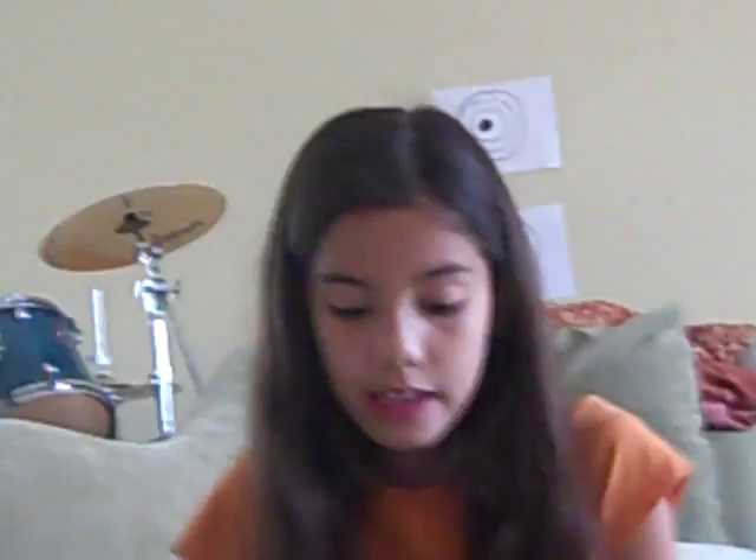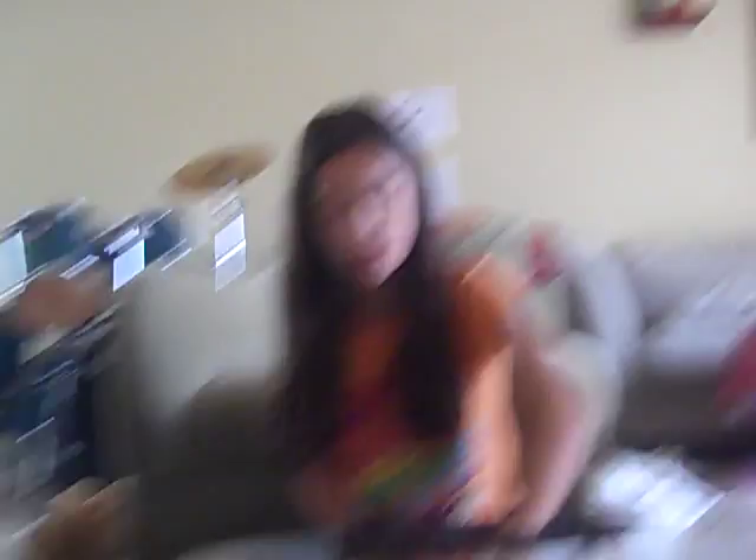It doesn't matter what type of gravel you use. I would recommend having a big dome shell where your hermit crab can crawl into — it's really dark inside, kind of like a mini cave. They like to dig and they like darkness.